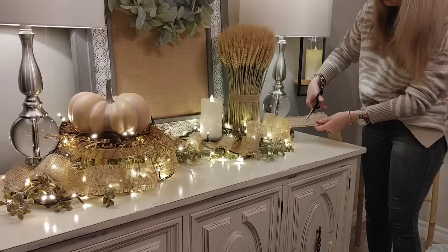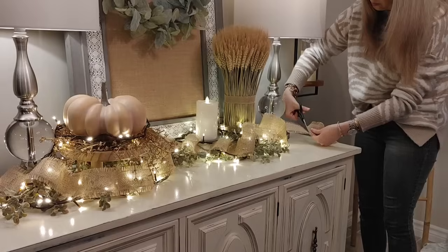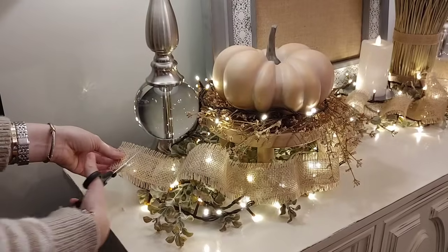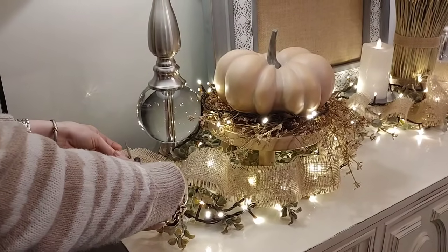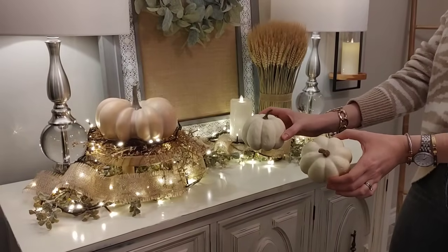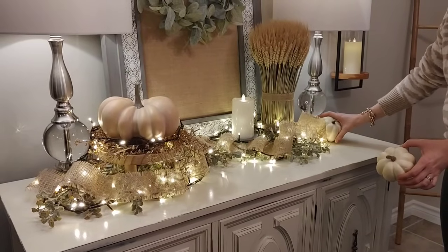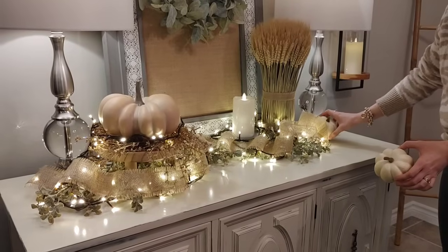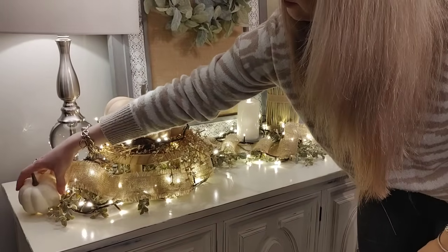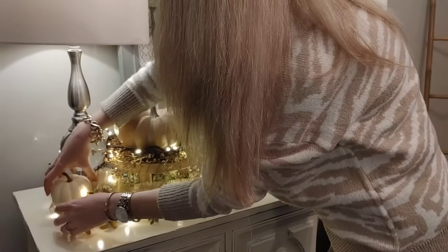Now that the ribbon is placed, I'm going to trim the ends — I like to dovetail them because it adds a finished, polished look. These little cream pumpkins were from Canadian Tire in an assorted bag with different sizes and colors. I'm adding the larger cream ones to the ends, and then filling in with smaller pumpkins in the middle to add some more texture.